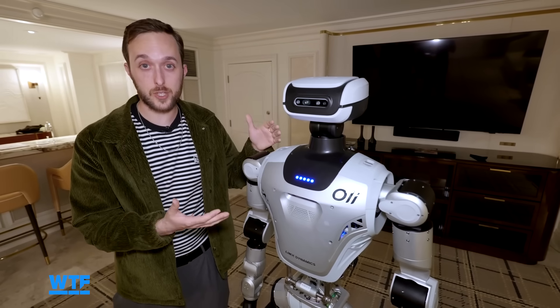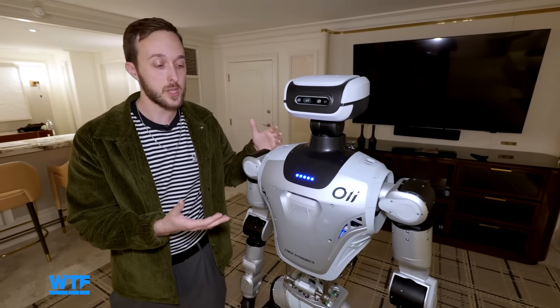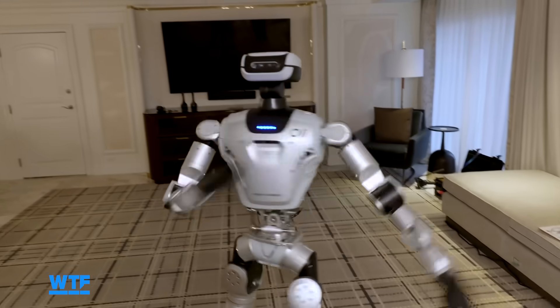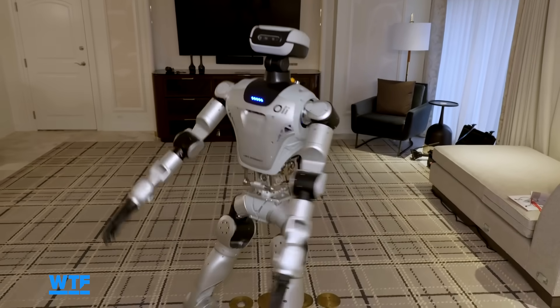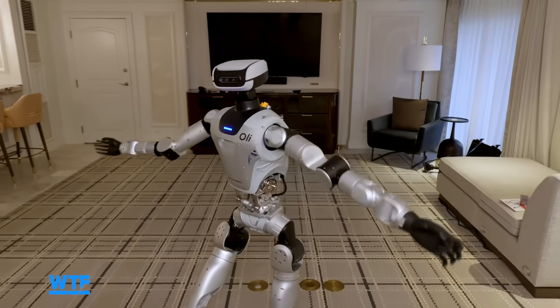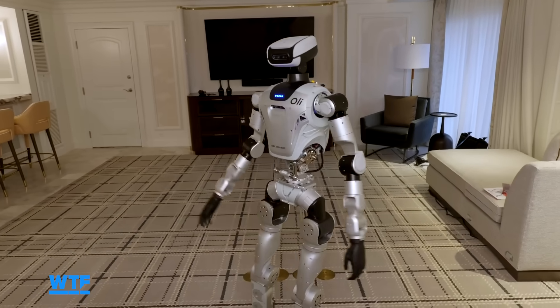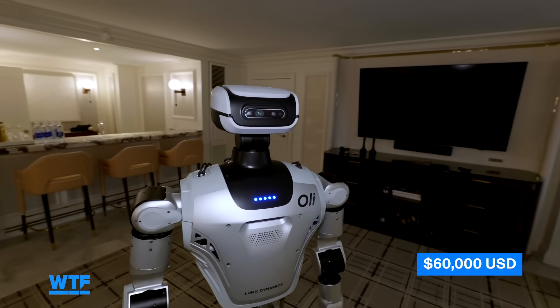This is the EDU version of Ollie, which means it's aimed at developers and institutions like schools so they can teach it different skills and try different things. It's a modular platform that you can do all kinds of things with, getting it out in the world so people can start exploring what this robot can do. It's available now in the U.S. for $60,000 USD, and they say it'll ship within seven days.